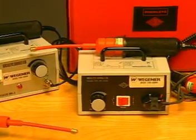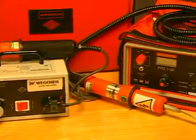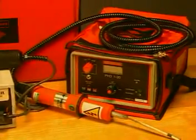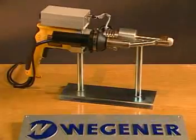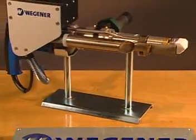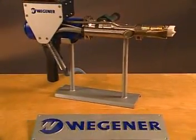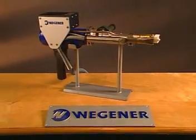We've been in the business of making thermoplastic welding equipment since there have been thermoplastics to weld, and nobody does it better. Wegener offers a full line of extrusion welders with a model to meet any application, and all of our equipment meets or exceeds the guidelines established by the German Welding Society, DVS.